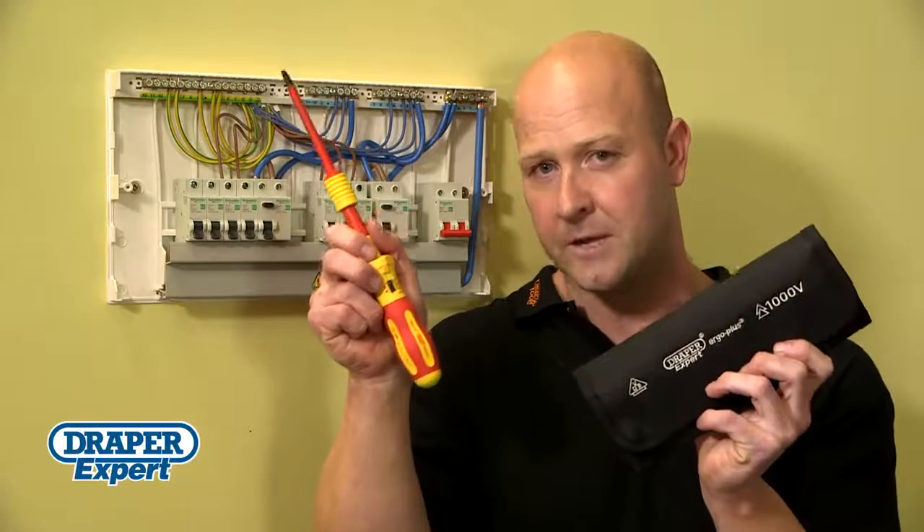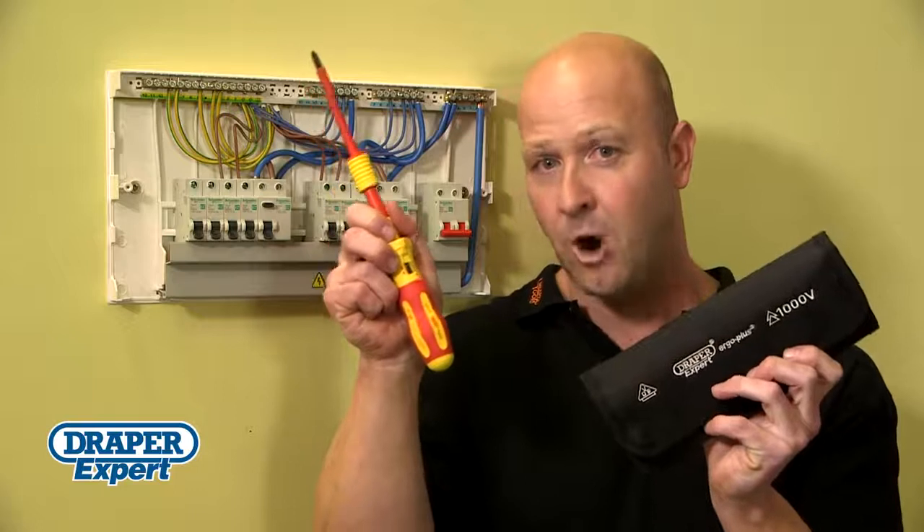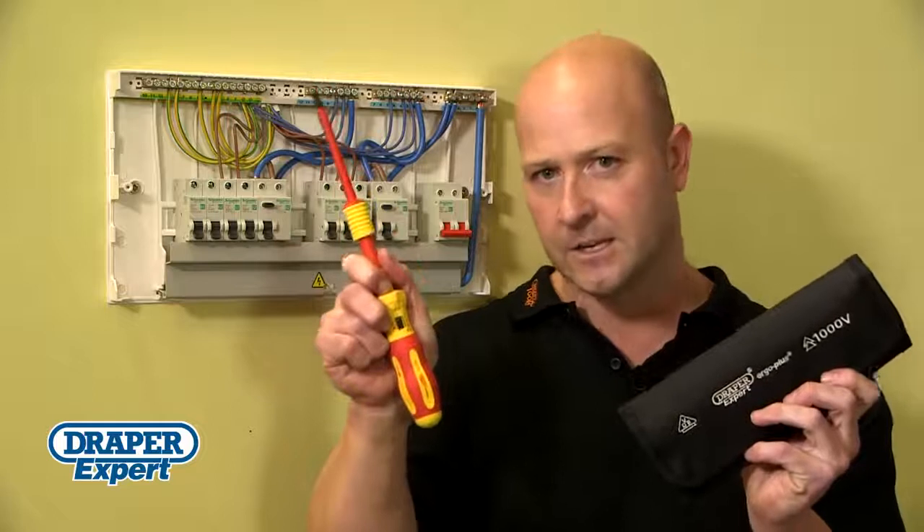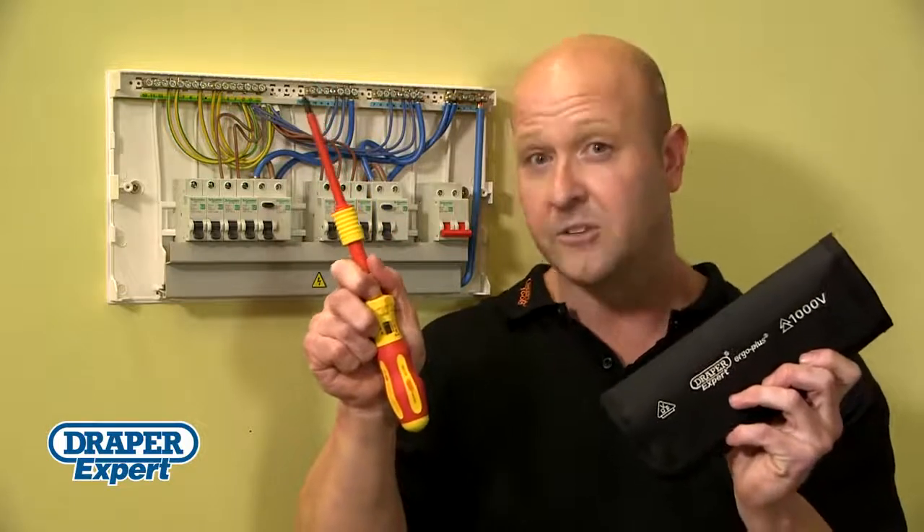The demand for torque limits in the 17th edition wiring regs means this Ergo Plus VDE torque screwdriver set will be a vital part of your toolkit.